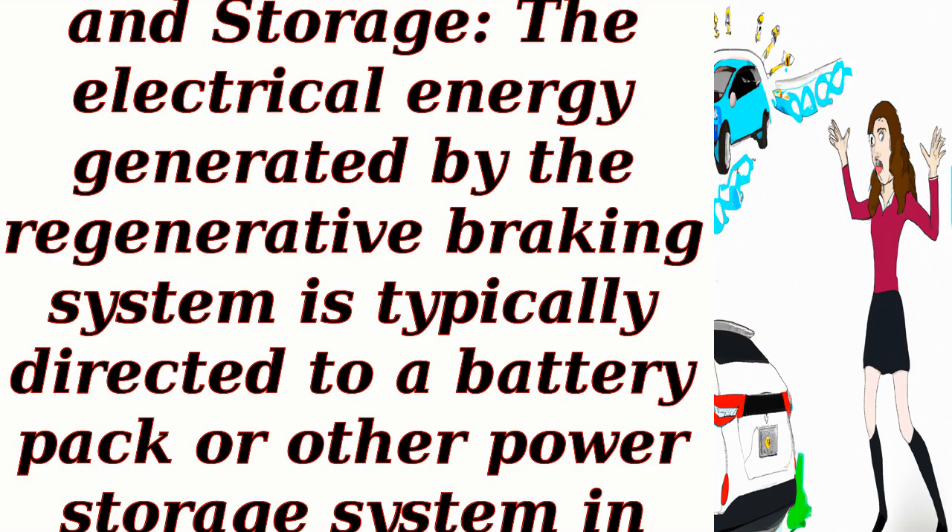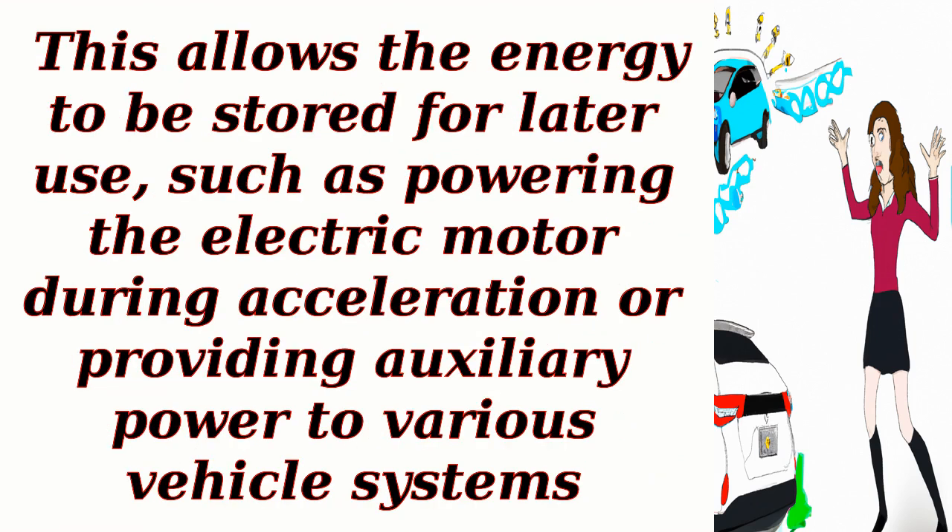Power conversion and storage: the electrical energy generated by the regenerative braking system is typically directed to a battery pack or other power storage system in the hybrid vehicle. This allows the energy to be stored for later use, such as powering the electric motor during acceleration or providing auxiliary power to various vehicle systems.